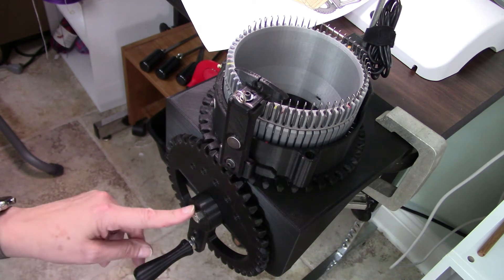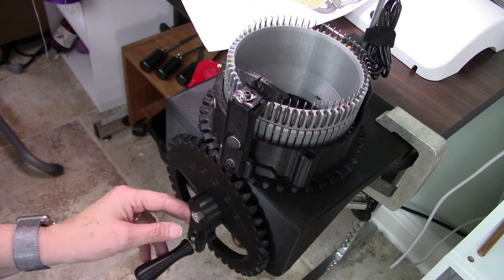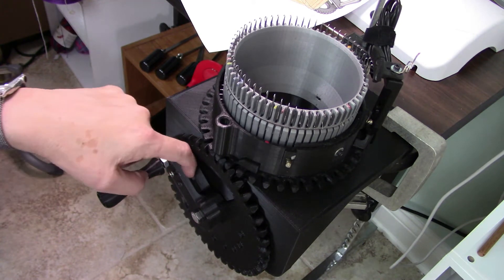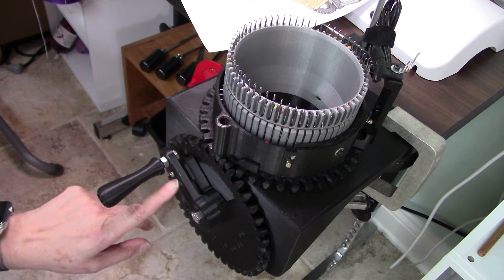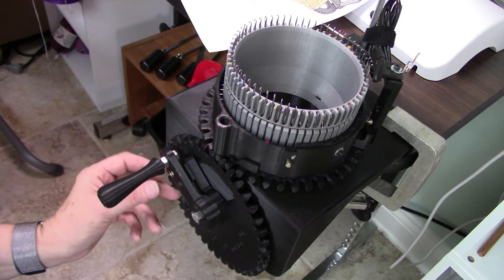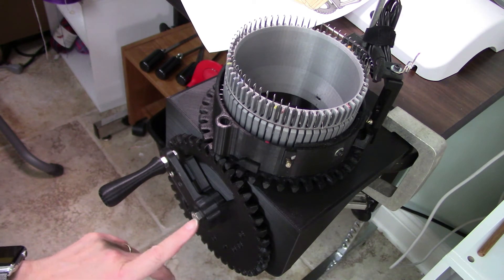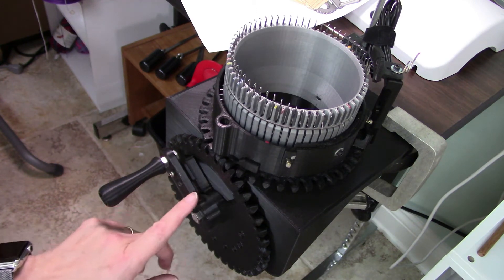I've got a 5/16th bolt going through there with a stop nut on the back side. I put a little plastic spacer in between because there is a gap, and I found some old screws and went ahead and screwed the two together so they would stay. I'm going to try to figure out how to modify the Fusion files to recess the hex bolt and find some way to join these two pieces together.